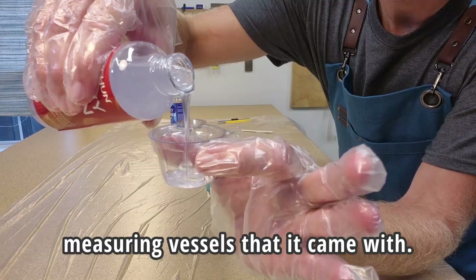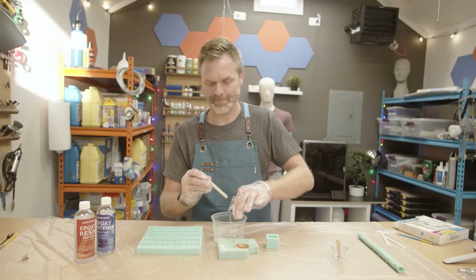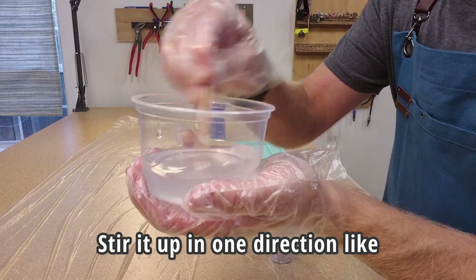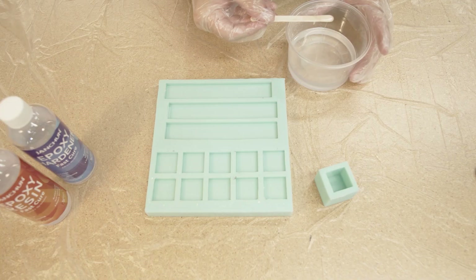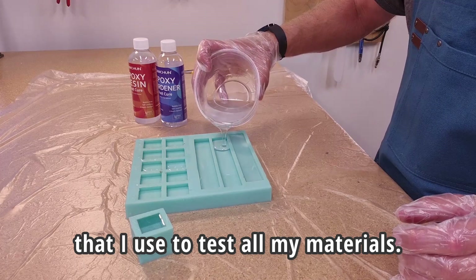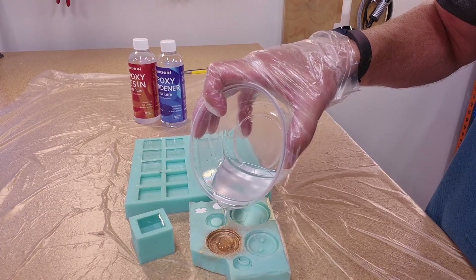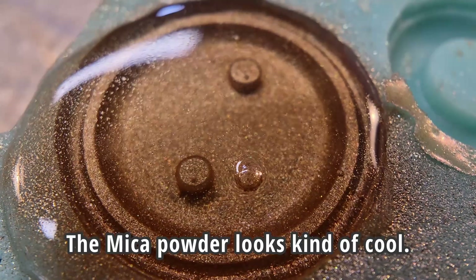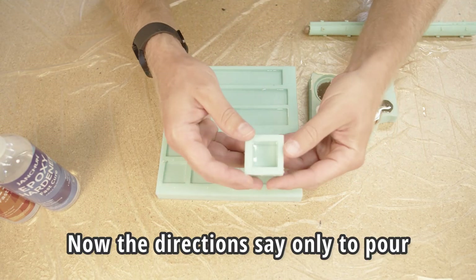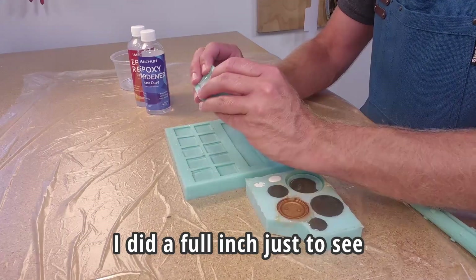I thought I'd use the little measuring vessels that it came with. Stir it up in one direction like the instructions recommend. And I've got this mold that I use to test all my materials. Now the directions say only to pour about half an inch at a time — I did a full inch just to see what would happen.